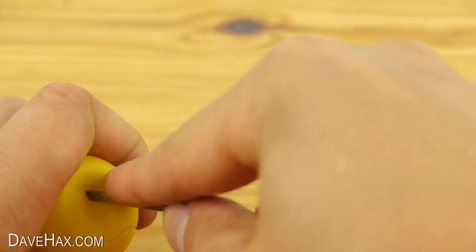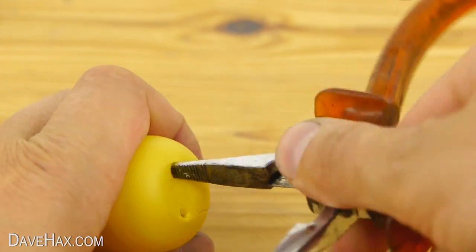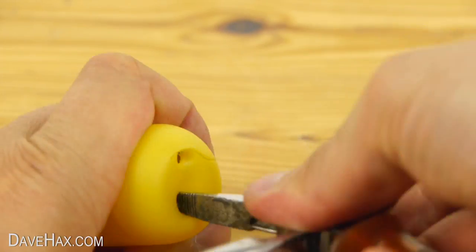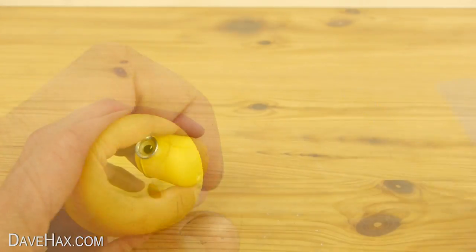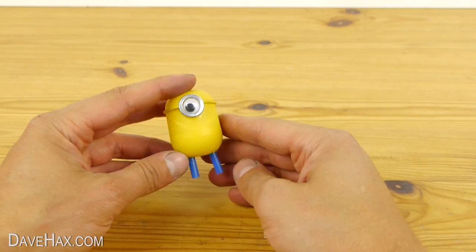Next, take a small screwdriver and make two holes in the bottom of the pod like this. Then I'm using a pair of pliers to make them a little bit larger. They need to be just big enough to push a drinking straw through for the legs. We'll be doing these later.